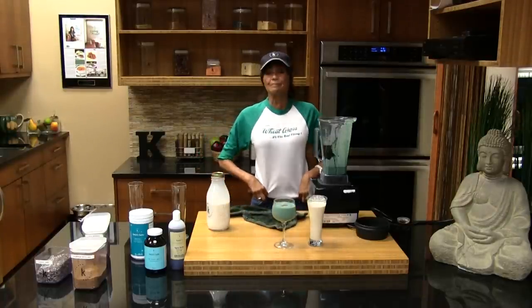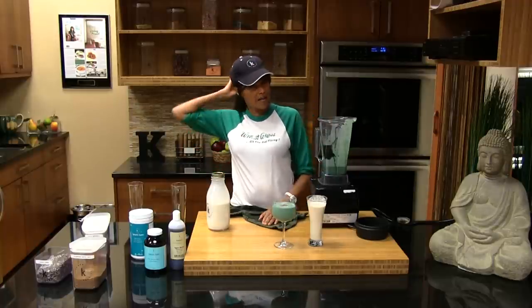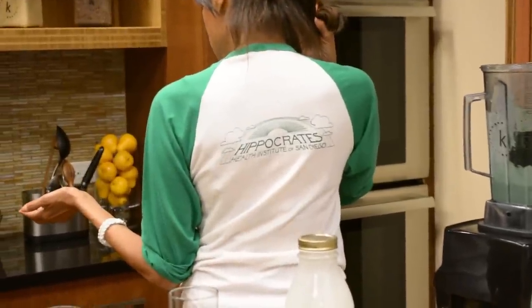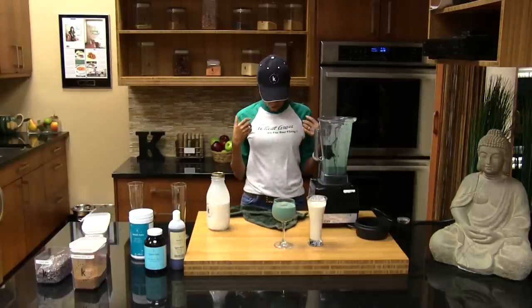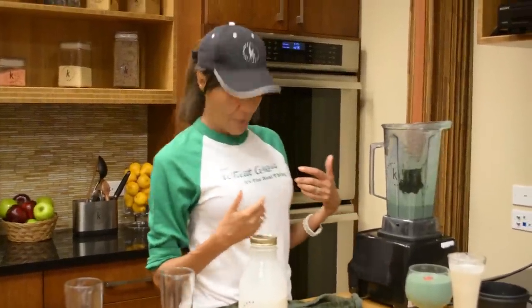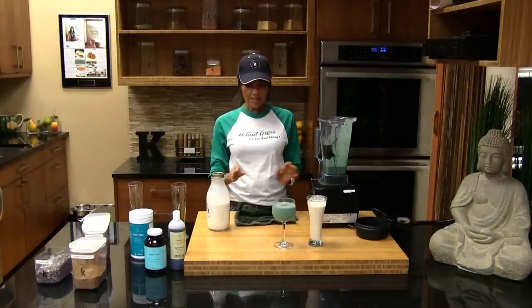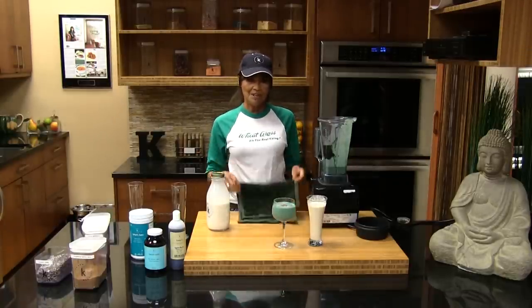If anybody's wondering about this t-shirt, this is an original Dr. Ann Wigmore shirt from her Hippocrates Institute in Boston — the very first raw food place in the United States. She actually got sued by Coca-Cola for infringement rights for saying 'it's the real thing.' So this is a very rare t-shirt I'm very honored to have, because they didn't confiscate mine when they were grabbing them all up.